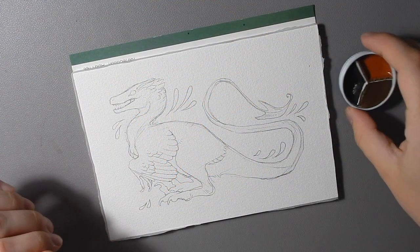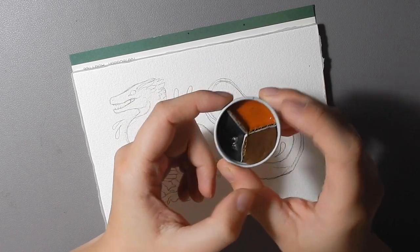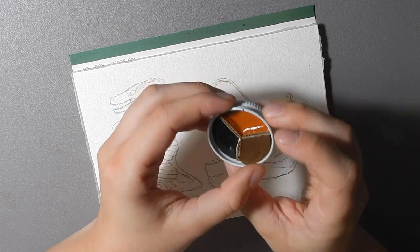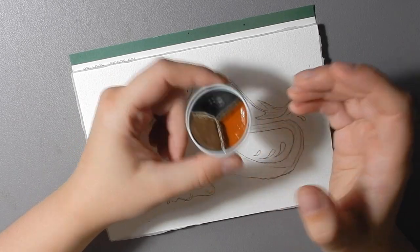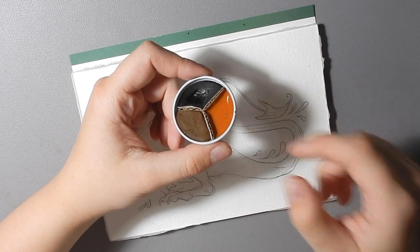Today I will be painting with this little trio that I made for myself. I want to offer paint sets like this in the future, made from found objects — this is literally a lid from a kombucha bottle — but I wanted a small palette just for my own purposes, and I'll be listing things like this in the future.